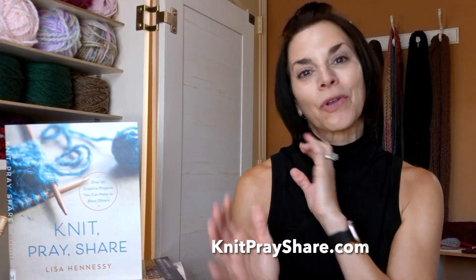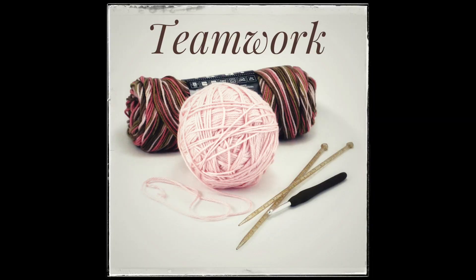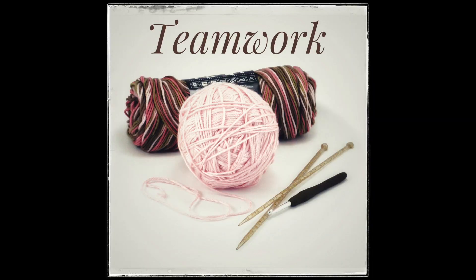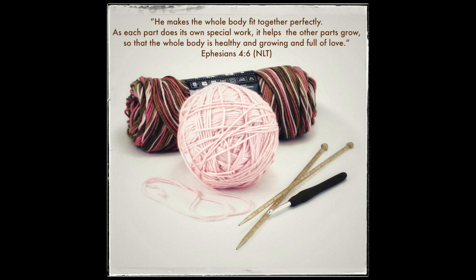I'd like to read my devotion from KnitPrayShare.com — it's called Teamwork. There's a story I've been wanting to share and keep forgetting. The scripture is Ephesians 4:16 in the New Living Translation: 'He makes the whole body fit together perfectly. As each part does its own special work, it helps the other parts grow, so that the whole body is healthy and growing and full of love.'